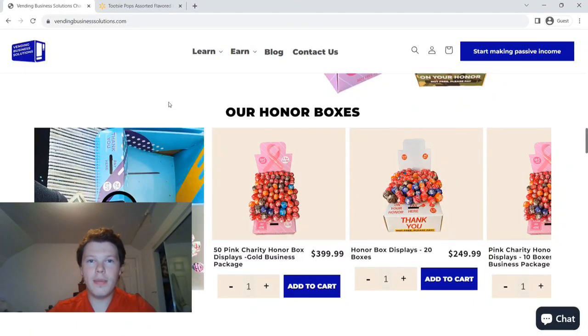Hey guys, it's Michael from Tinker's Toy and Hobby again and this is something that is really new to me. I wanted to be able to quickly touch base on this. This isn't going to be as long of a video, but it's called honor boxes and I'm sure you've heard of them.